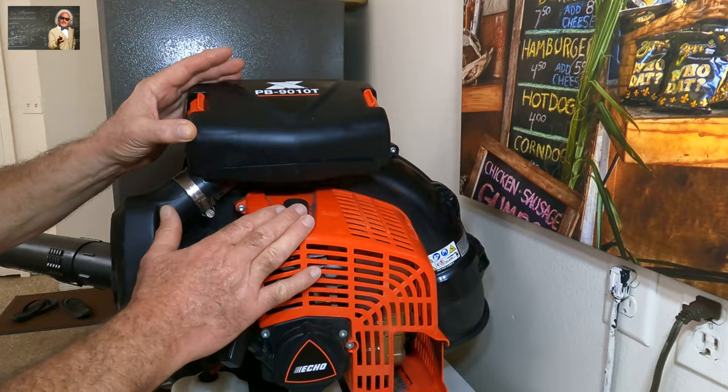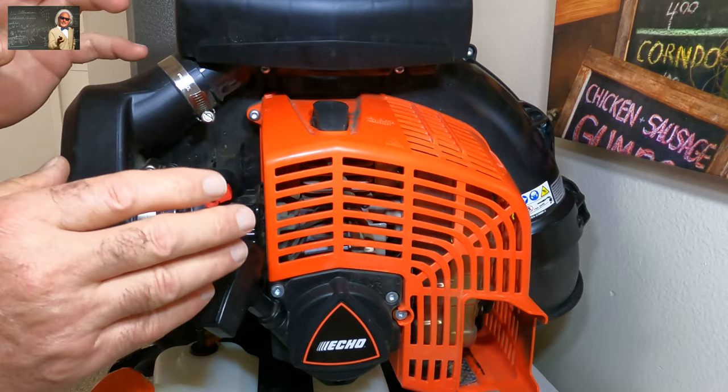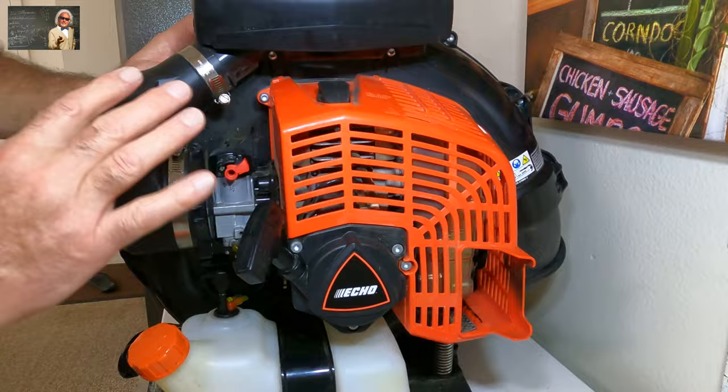Here's the gig. A lot of two-cycle motors that are on weed whackers, leaf blowers, and all that have pretty much the same issues and problems. This PB9010T has one problem that it will start to do. It's kind of a drop that Echo did — they dropped the ball a little bit, and what will happen is it'll bog out on you.